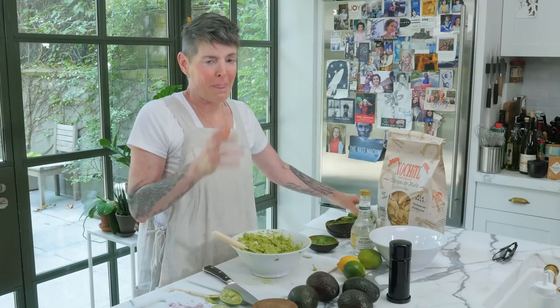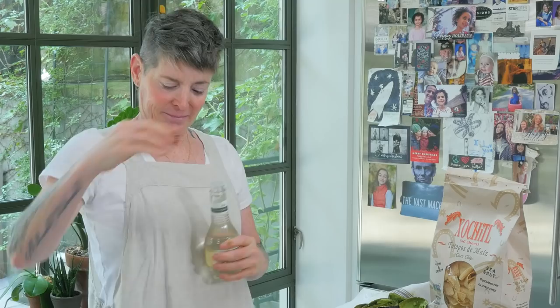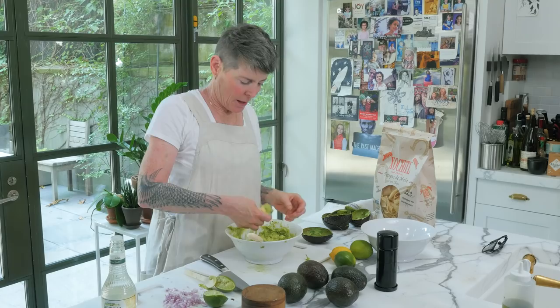Ready for the secret ingredient? Guess what it is — vinegar! I discovered this because I didn't have limes one time. This is the amount, I'm telling you — just that. That lime was unexpectedly juicy.